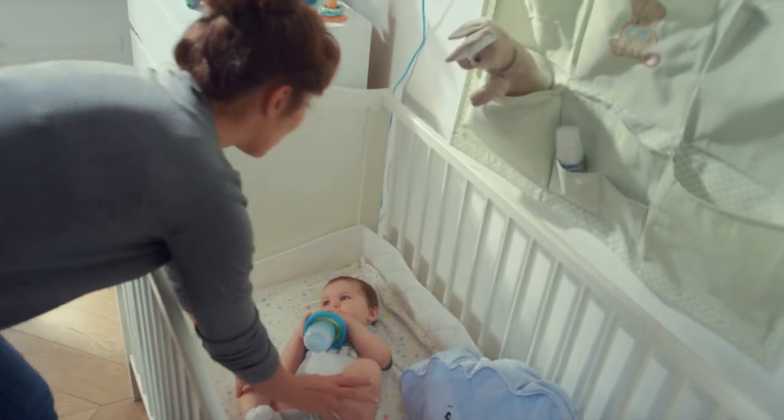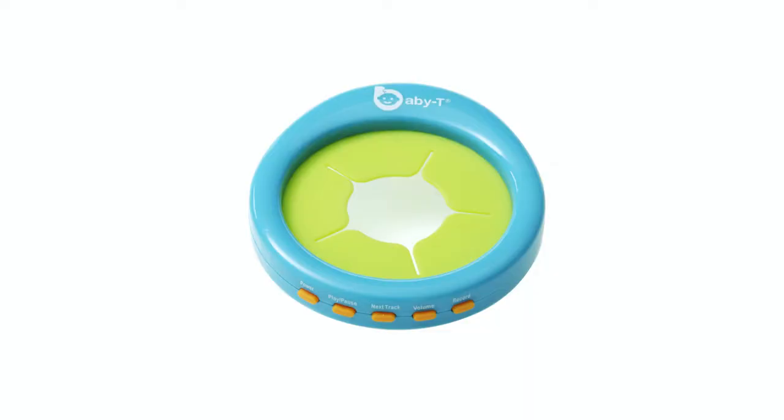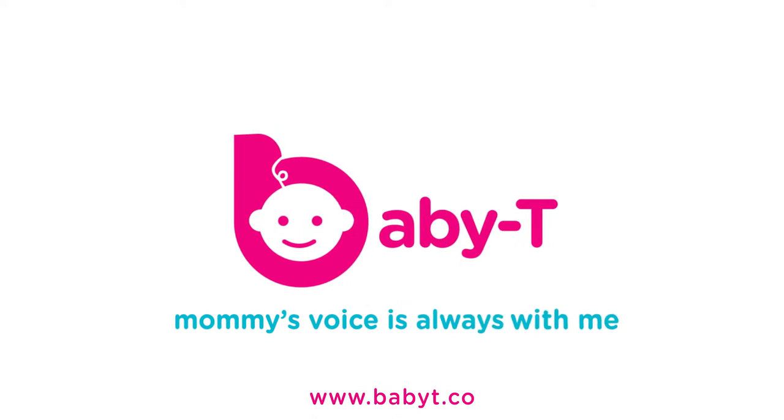Mommy's Voice is a Baby Tee away. Baby Tee — Mommy's Voice is always with me.